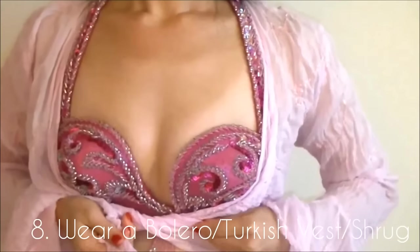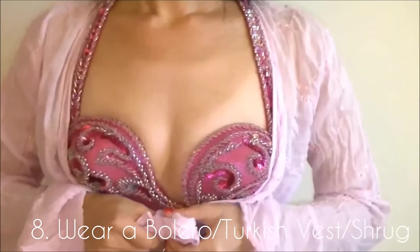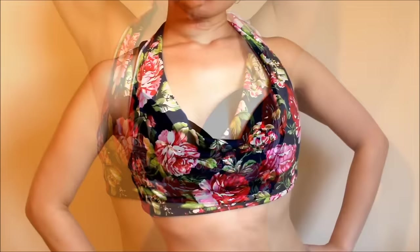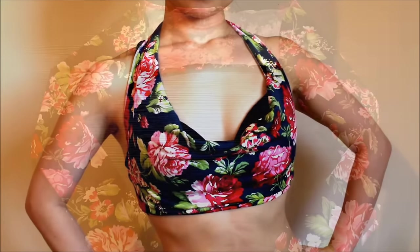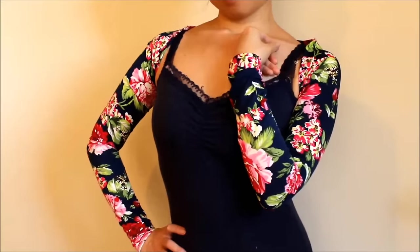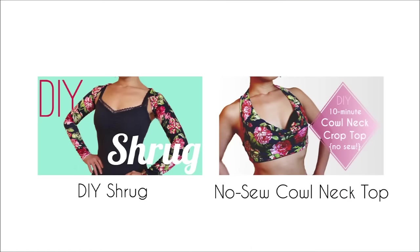Number eight: wear a bolero, Turkish vest, or shrug. This is a super easy solution if you want to hide your upper arms or the side flesh. It also gives a fresh look to an old costume. You can find how to make the shrug and no-sew cowl neck top here.